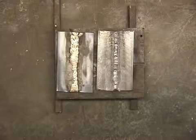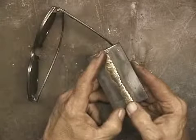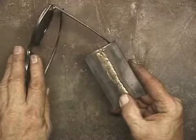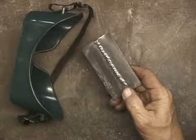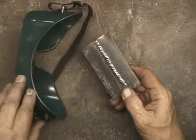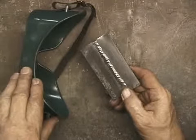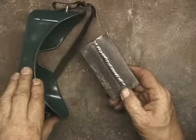Here's the braze joint once it's been cleaned up. When I braze, I wear dark brazing glasses. And this is the gas weld using the gas filler rod. When I weld, I'll wear the welding goggles — a little bit darker lens — which enables me to see down into the weld.